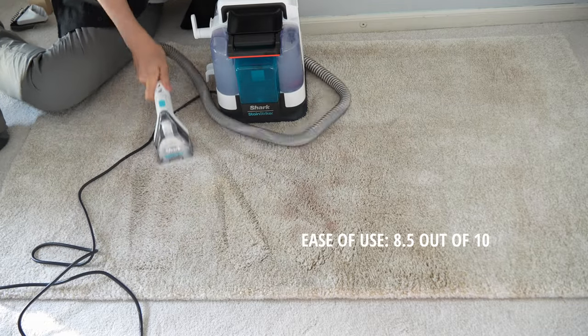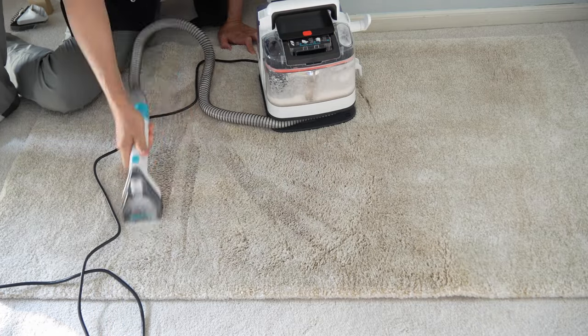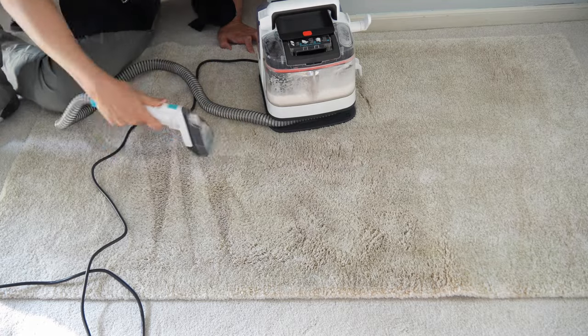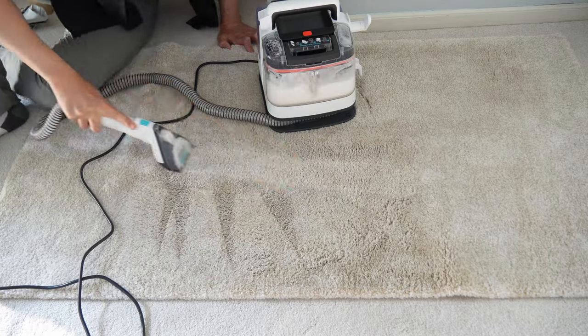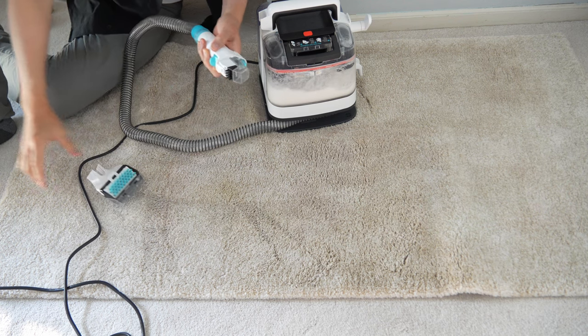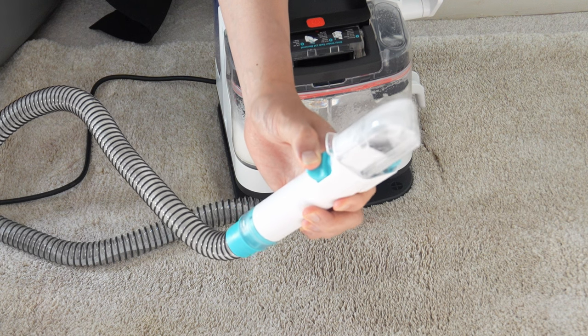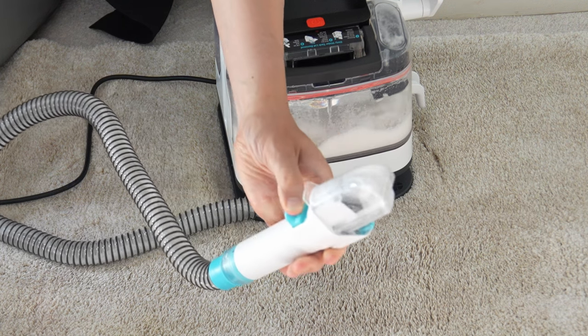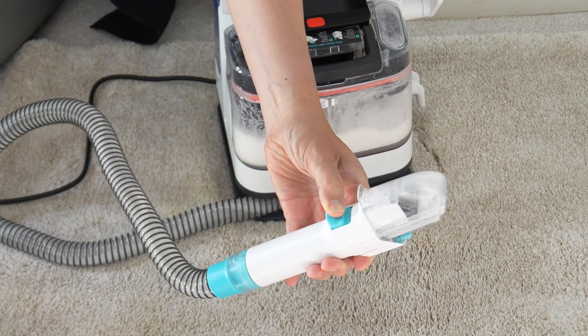For ease of use, we're giving it a solid 8.5 out of 10. It's so lightweight at 8.51 pounds, making it more maneuverable — easy to take up the stairs, around furniture, and into tight spaces. It has a variety of tools that can easily be attached and detached, but there's no place to store them, unlike on the carpet expert. The controls are very simple because there's only one button to press to turn it on.